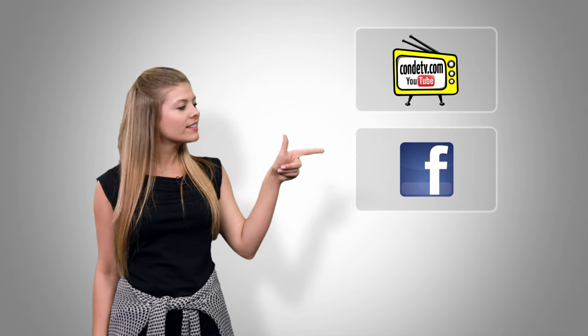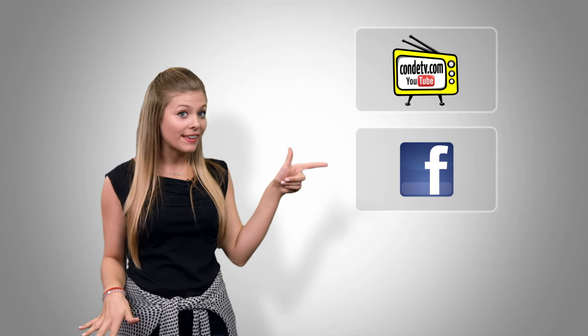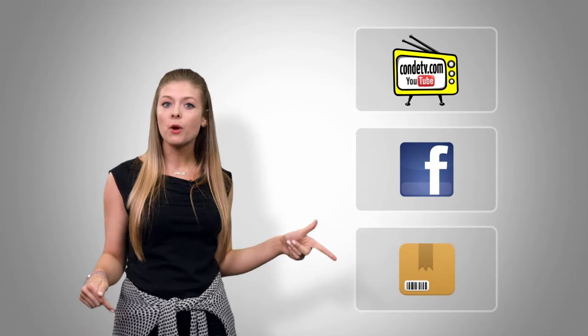There are so many videos for you to watch — we don't want you to miss out on a single one. Click here to subscribe to Condi TV on our video channel, click here to like us on Facebook so you don't miss out on anything, and click here to visit this product's webpage.